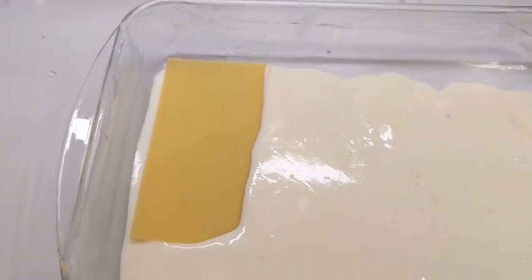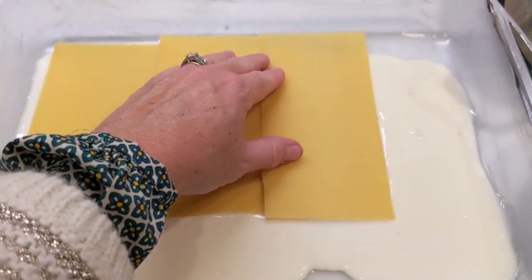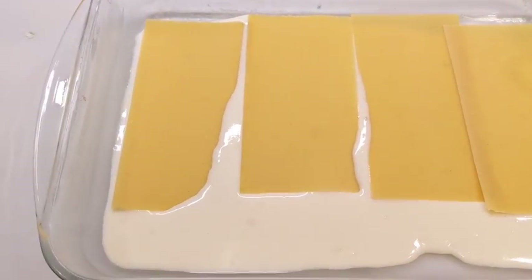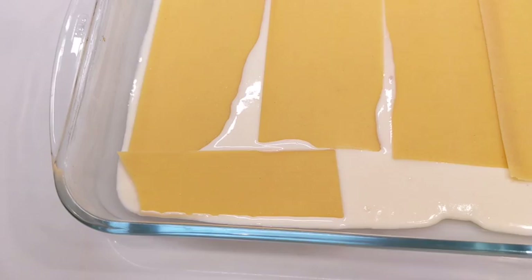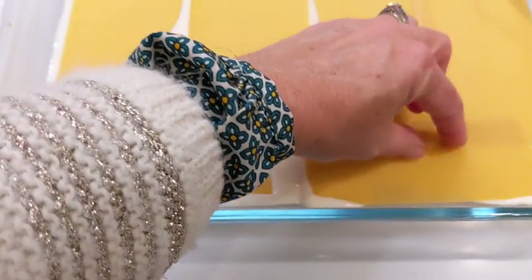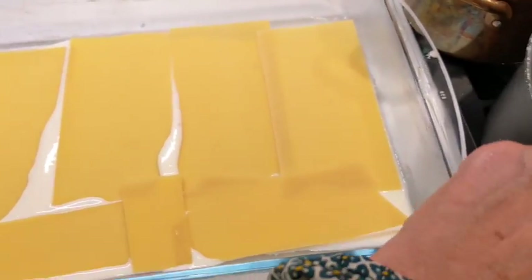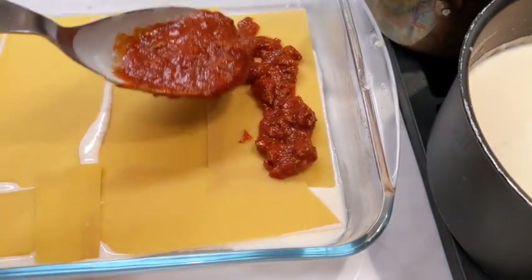Then you add the dry pasta sheets — I love the ones from Barilla and you choose the oven-ready ones, otherwise it's really a burden to pre-cook them. Cover the layer, cutting pieces from the additional sheets as needed. You don't need to make it perfect — once it's cooked you don't see the difference, so just make sure you have enough.